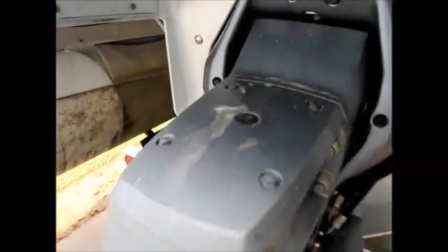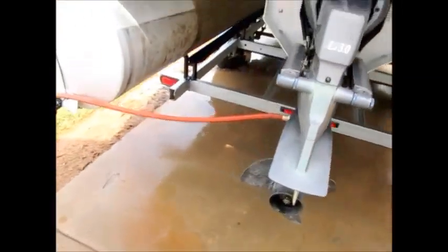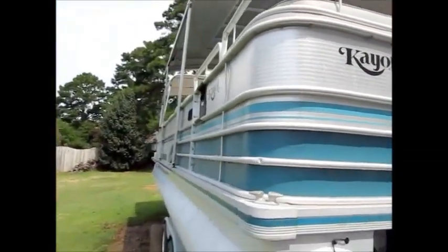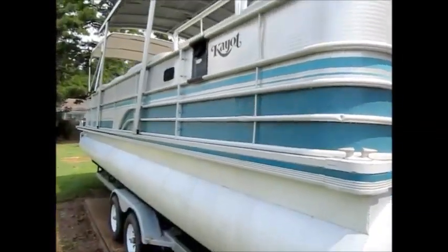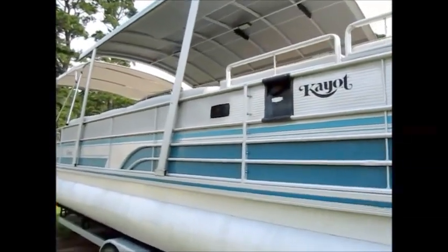You can see it's a Yamaha three liter four cylinder engine. We redid the striping on this boat — it faded out due to sun fade and stuff like that. I am going to go up on the top side and show it to you.